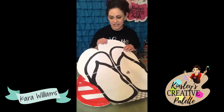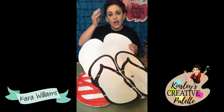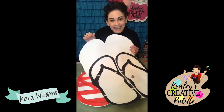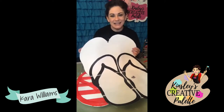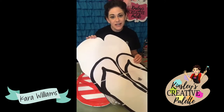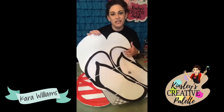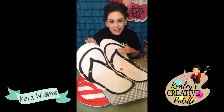Two weeks ago on Creative Tip Thursday, I showed you how to use poster board to keep your templates so that you can more easily trace them onto your wood.